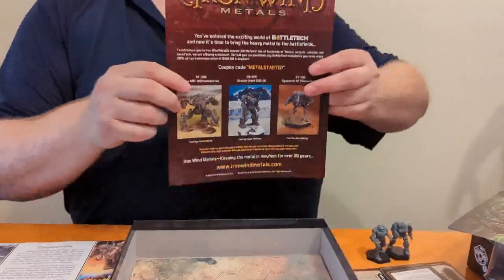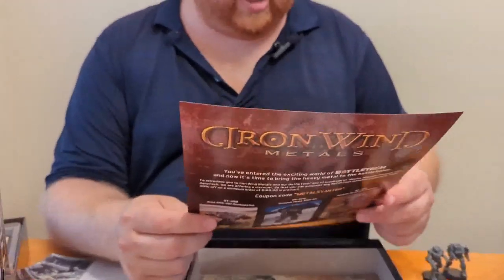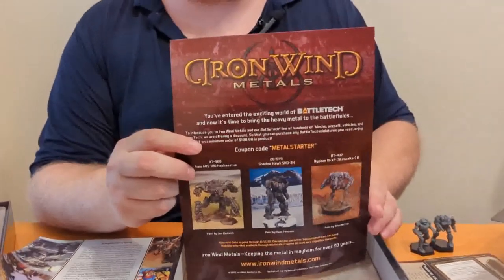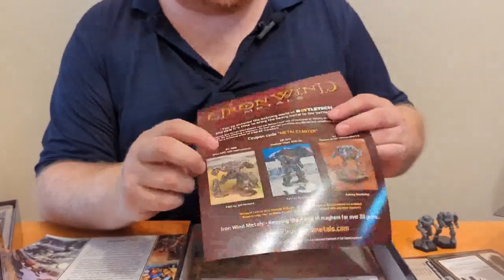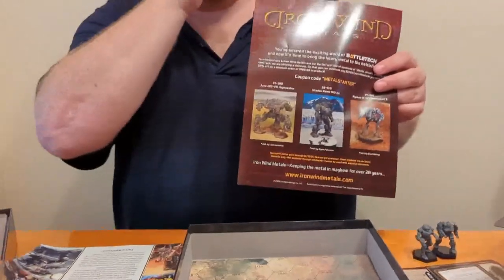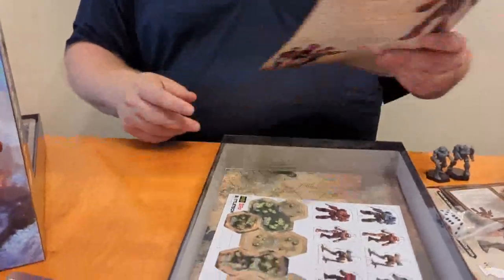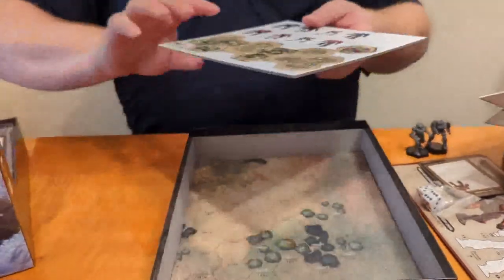Unlike the old coupon code which was for a certain set at a certain price, this is a straight 20% off discount for a $100 or more order. As my cameraman noted, given the price of the Ares, if you just order two of them you'll be at your hundred dollar minimum. There are different configurations — this is the Hephaestus — but since BattleTech is not a WYSIWYG game, you could probably just buy one and call it any variant. I personally don't plan on buying multiples of a $50 mech.